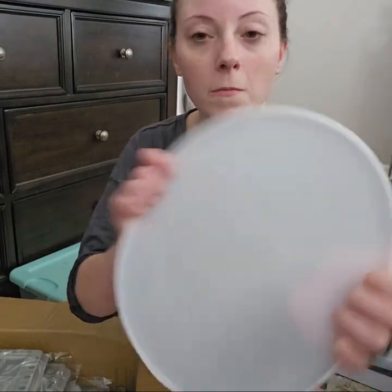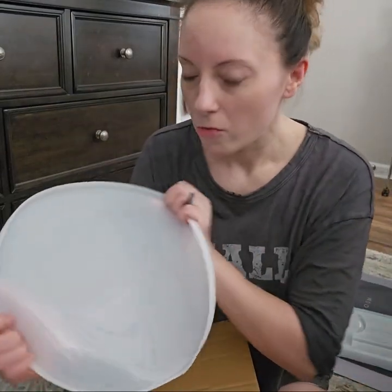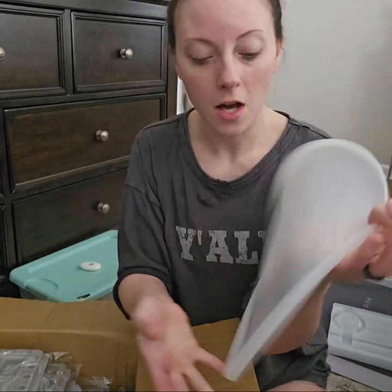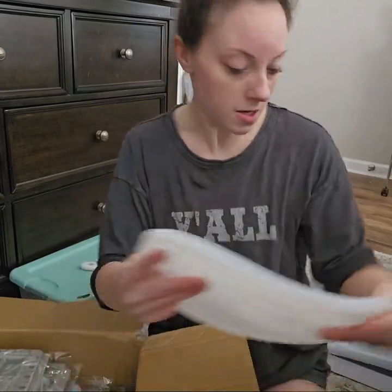I bought a round silicone mold. I'm going to try and make some resin bowls out of this. It's a fairly large size and I'm actually really happy with the size.